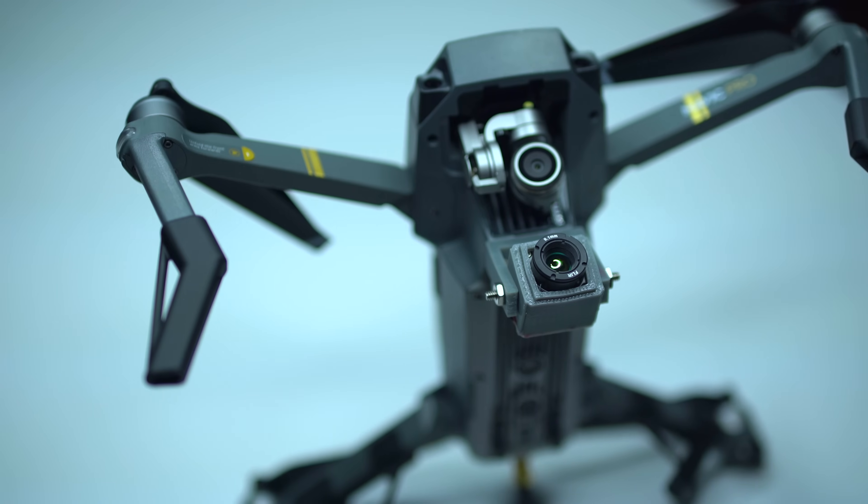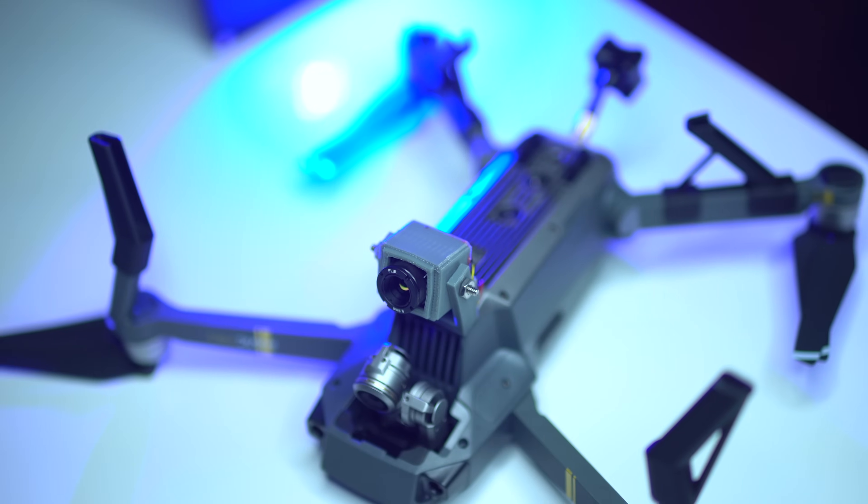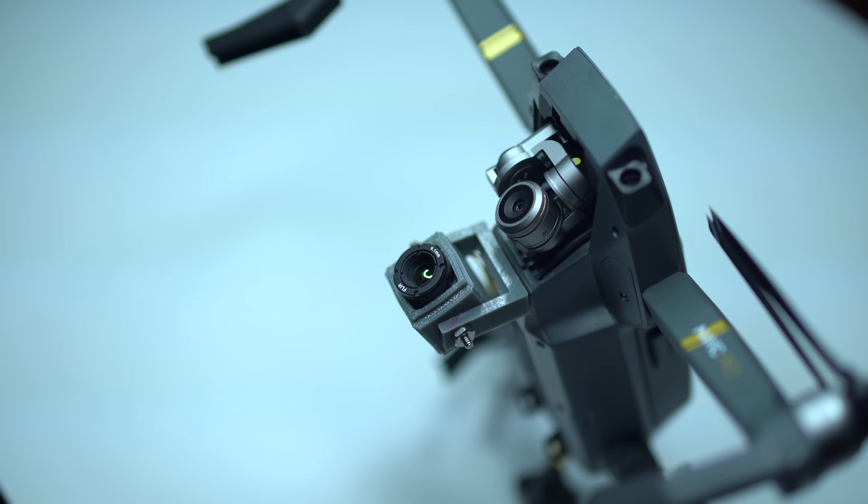One really cool thing about the FLIR solution with the Mavic is that you're not going to lose the 4K camera on the front. You can film everything you normally would with the 4K camera, using the DJI Go app on your phone to control the Mavic, and then additionally record thermal imaging with the FLIR camera. You're not losing any features you already love — you're adding features.